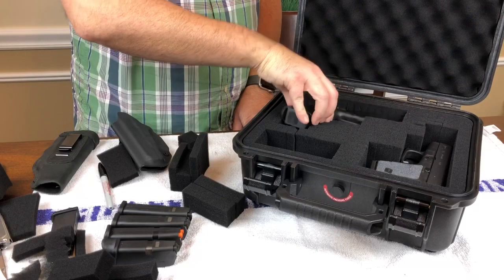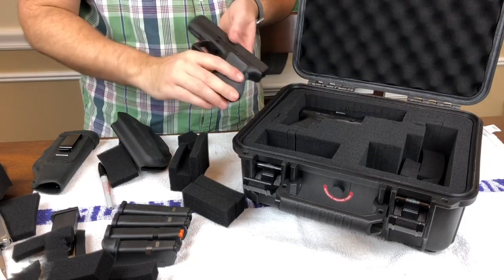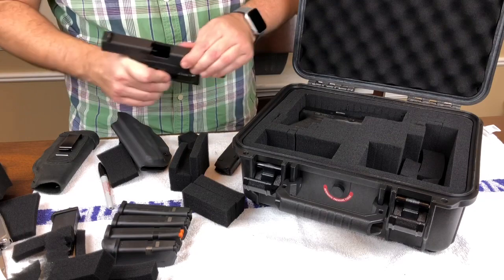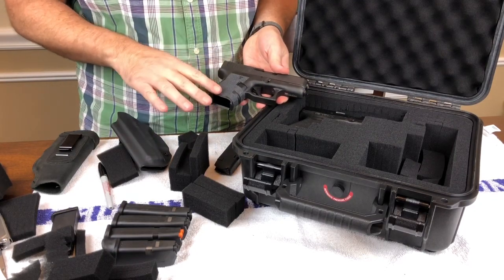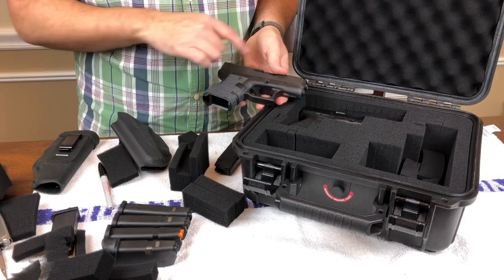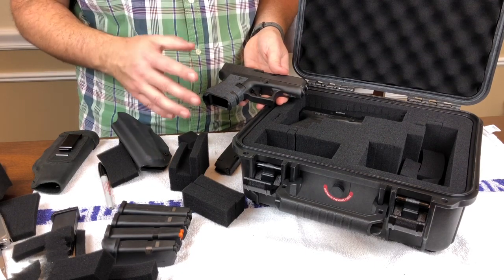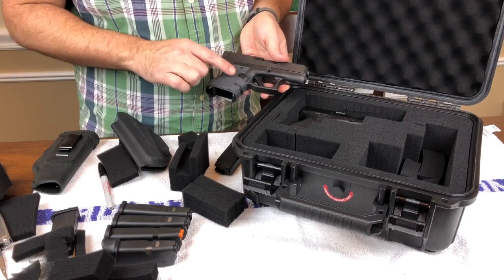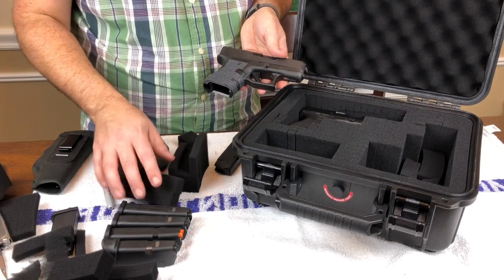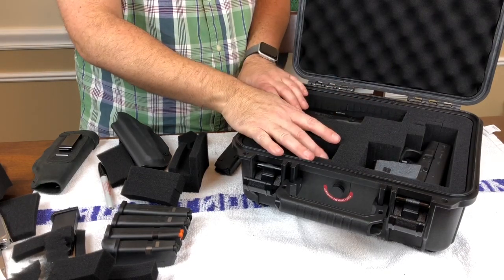One thing I want to point out: with this case, and probably with any case similar to this — my Glock 26, I have Talon grips on it. Don't worry, I know this was pointed at me. This is clearly empty — I checked it before the video, and just for you guys that are wondering, I'm going to check it again. Clearly empty. The Glock 26 has Talon grips. I love these grips. I used to hate this firearm until I got these grips. When you're putting it in a case like this with the foam, the foam tends to kind of get stuck on it — this really is sandpaper for lack of a better word. So just be mindful if you have Talon grips on your firearm that it's going to be a tighter fit, and you want to be careful with the foam.